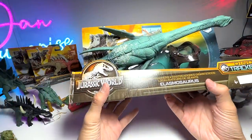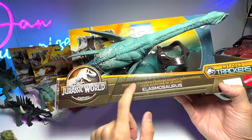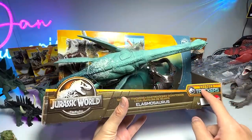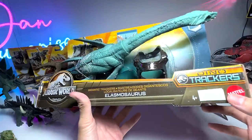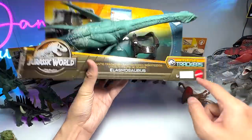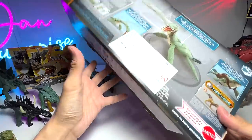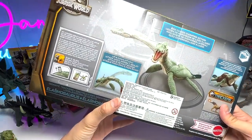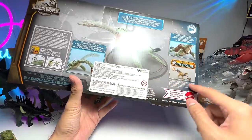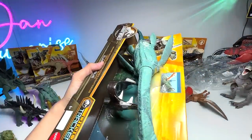The figure I'm most excited about is the Elasmosaurus Gigantic Trackers from the Dino Tracker series. It has the same kind of packaging as the other Gigantic Trackers. If you take a look at the back of the box, you'll find illustrations and instructions on how to operate it. So without further ado, let's get this out of the box!